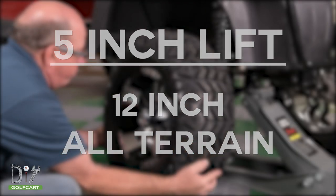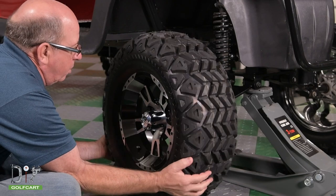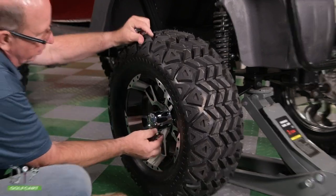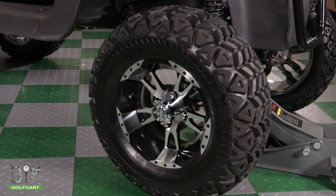A 23x10.5x12 inch all-terrain tire will stand about 23 inches tall. The 5-inch lift kit gives you around 7 to 9 inches of clearance.